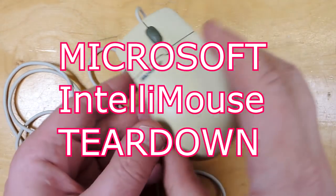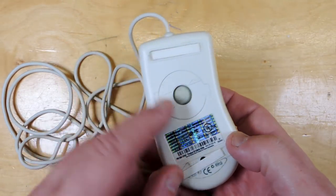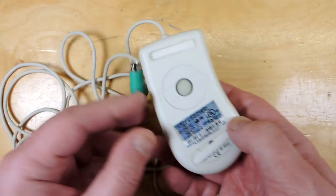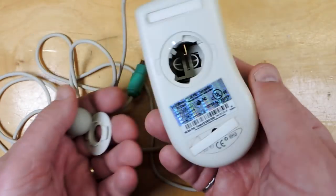Tear down time. This is obviously a mouse — a Microsoft IntelliMouse. It's quite old because it still has the mechanical ball in it and a PS2 connector. Let's tear it apart and see how this thing was built.